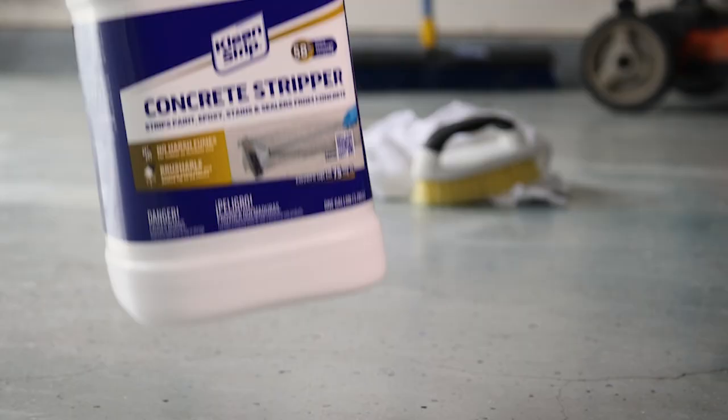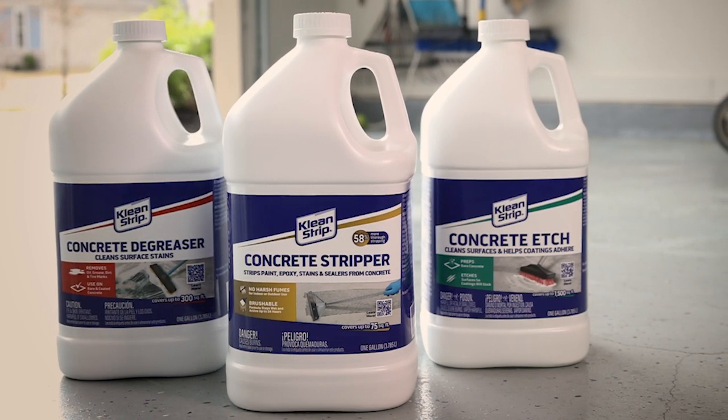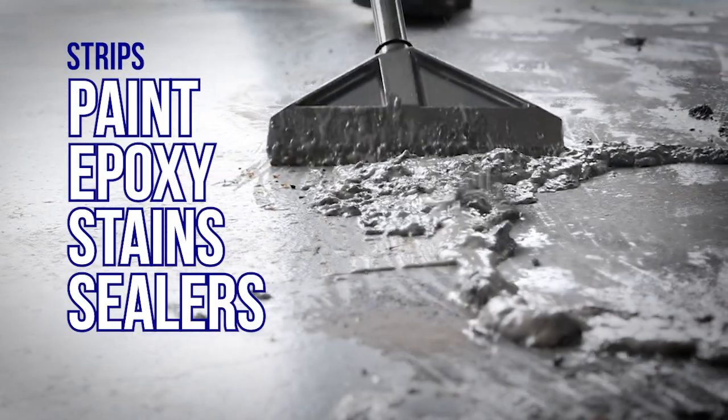Before you give your garage floor that awesome new look, you might want to bring in some experts. Meet the Clean Strip Concrete Team. Our concrete stripper strips paint, epoxy, stains, and sealers.